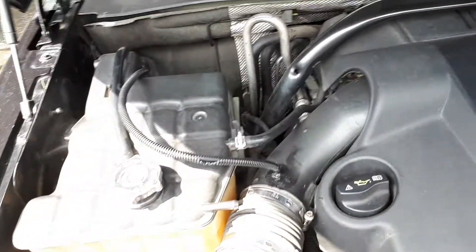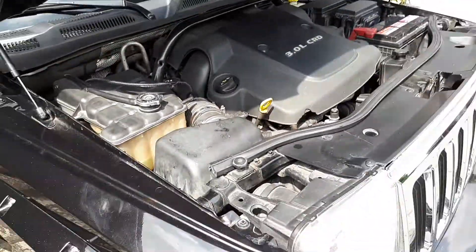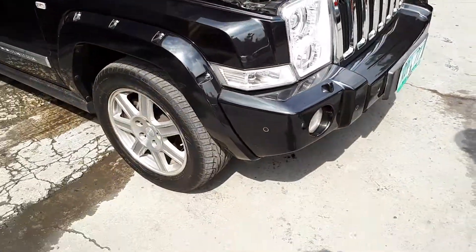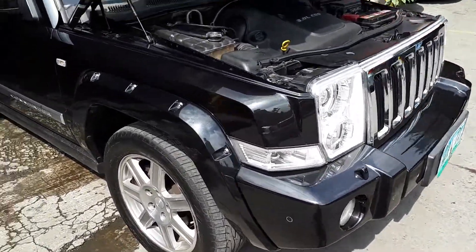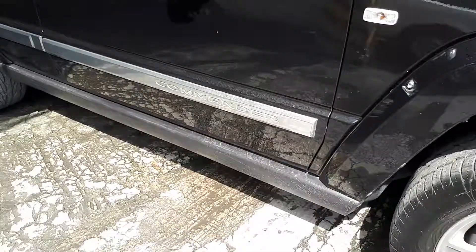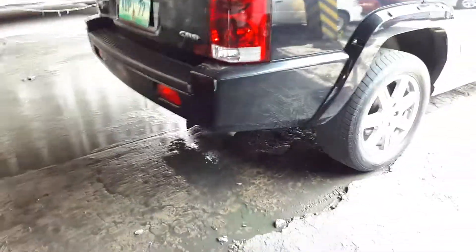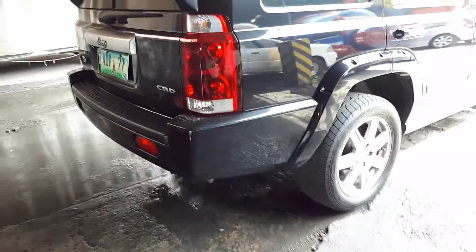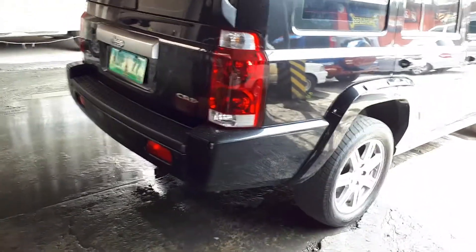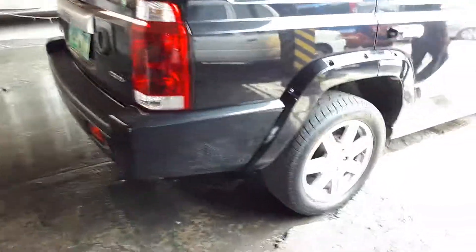Sir, please rev it again — just like before, just rev it the same as earlier. It's supposed to be — this one is a Jeep Commander.